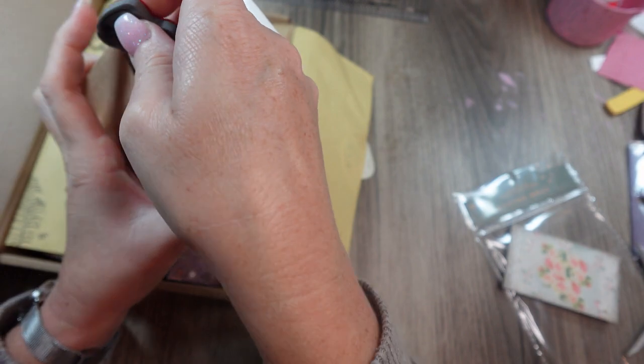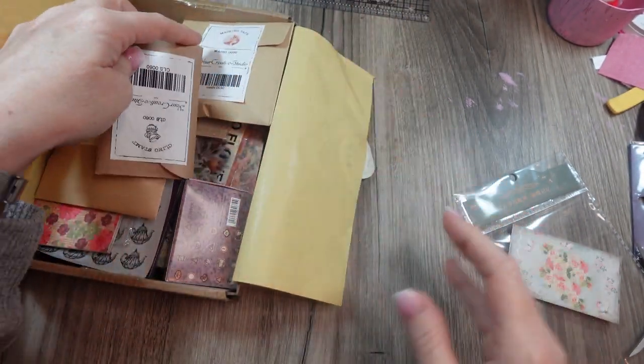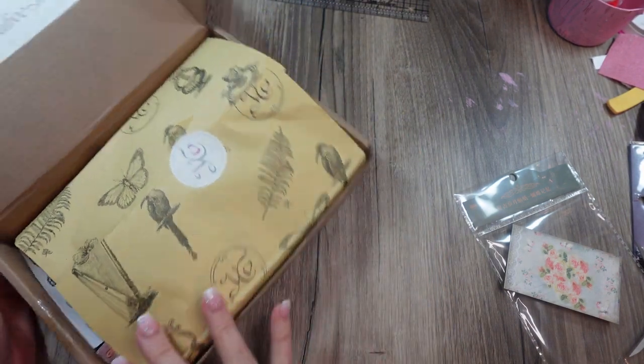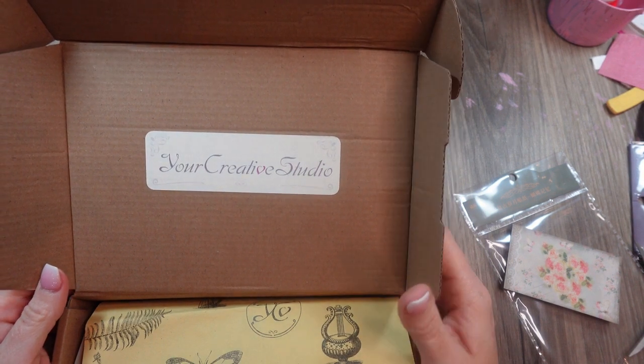That was the July 2023 box. If you're interested I'll make sure to put the link below. Thanks for stopping by and unboxing another cool box from Your Creative Studio. Take care guys — happy crafting, bye!